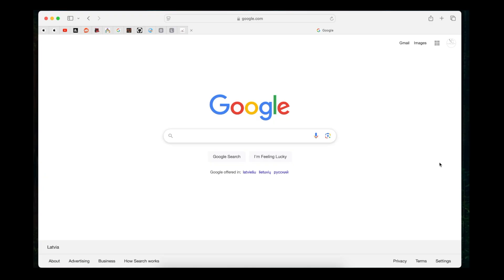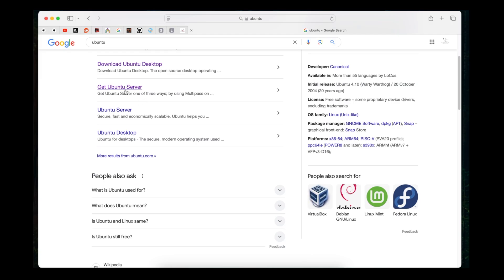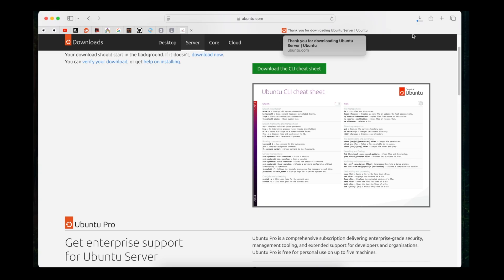First, go to Google and search for Ubuntu. We need Ubuntu Server — download version 24.04.1 LTS, which is long-term support. That means you will receive updates including vulnerability updates and security patches. We need to wait for the download to start. I will skip forward once the download is finished.